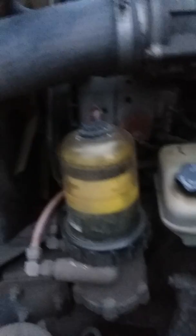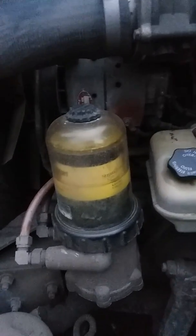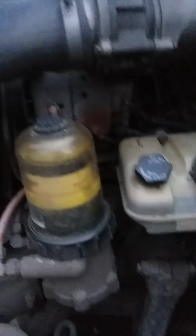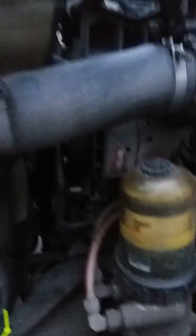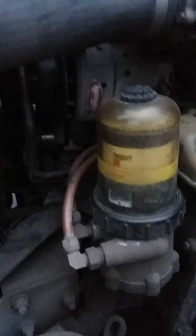Even if you don't own your own truck and you're a company driver or whatever, this is stuff that you still want to check because this stuff can leave you on the side of the road. Right here, where I got the light at, that's my EGR cooler. That's another thing — you want to get familiar with every major component in your truck, what it is. Even if you don't know how to fix or repair it, you want to know what it is and what purpose it serves so you can know what's going on.